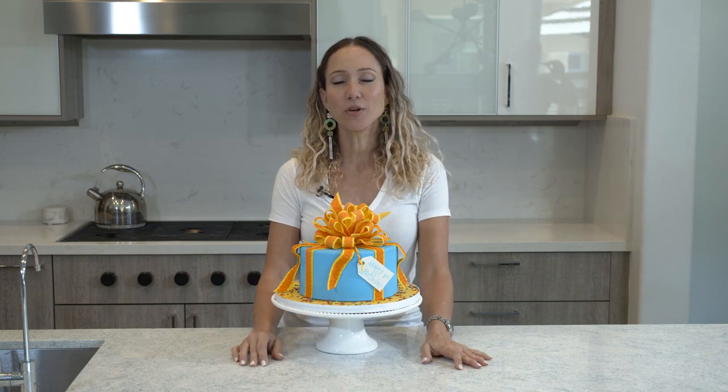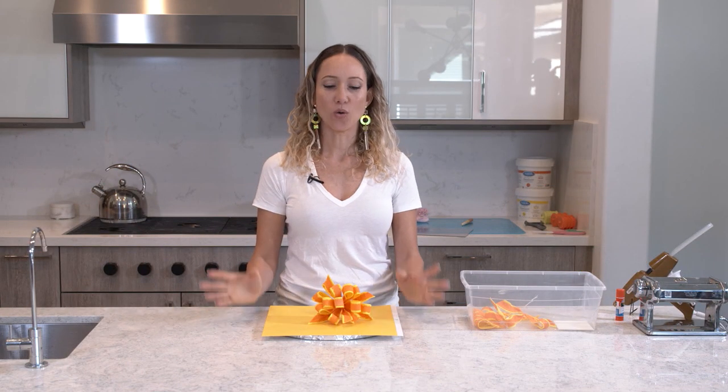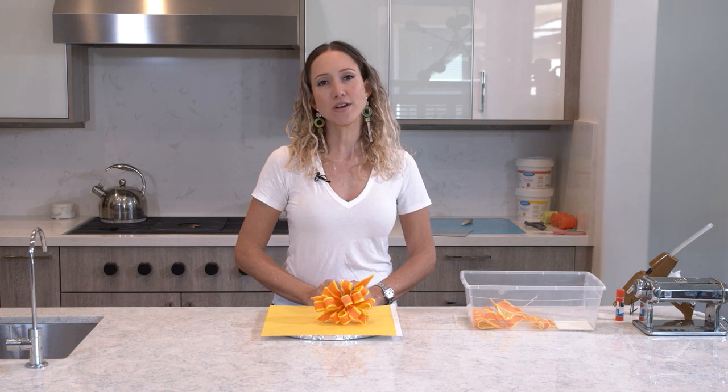Hey guys, today I am going to show you how to make this birthday cake — which I managed to complete just in time for its own birthday. A while back I showed you how to make this pretty gift bow for the cake, and I've been meaning to get back to this project. I'm sorry it took me so long, but here it is. We're going to decorate a birthday cake.